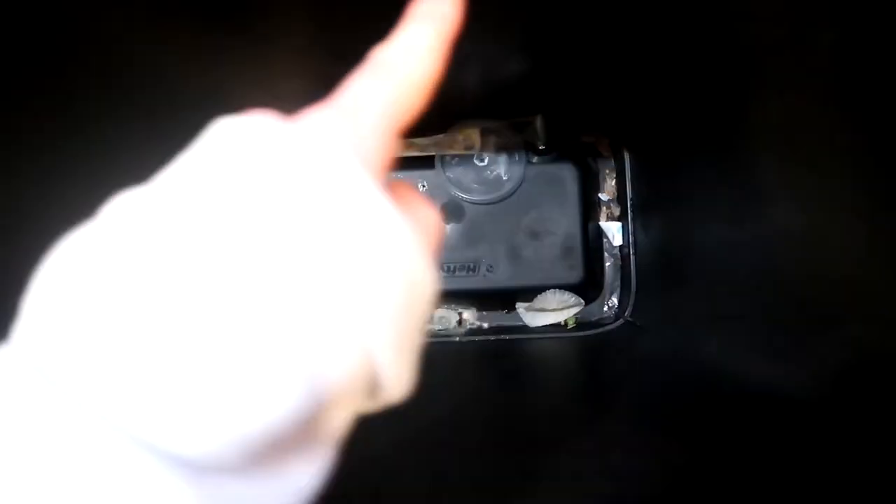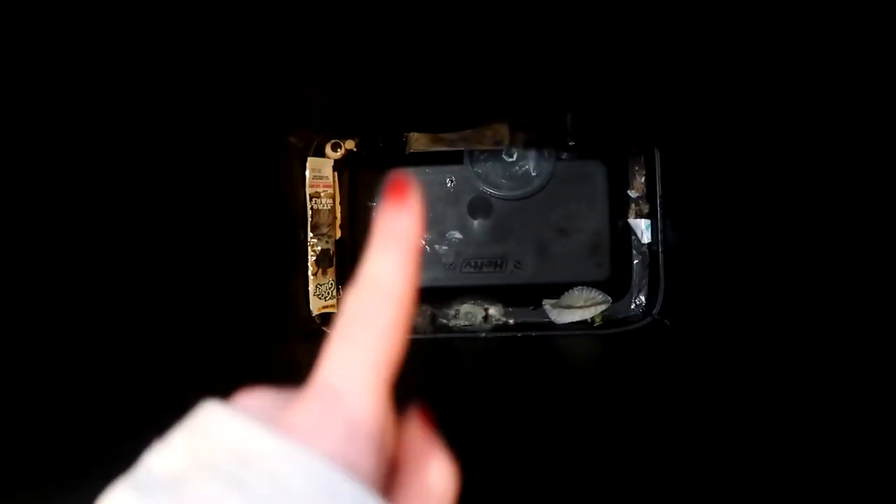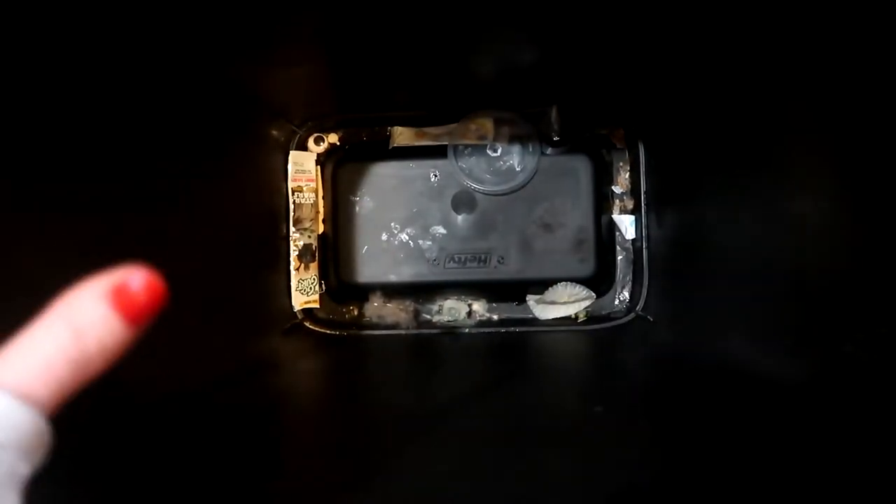Welcome back to Teach Me How To Clean. Today I'm going to be sharing with you guys how I clean out the inside of my trash can. It's been sitting all winter, and it's finally spring here — this is when I really like to go ahead and give it a good deep clean.